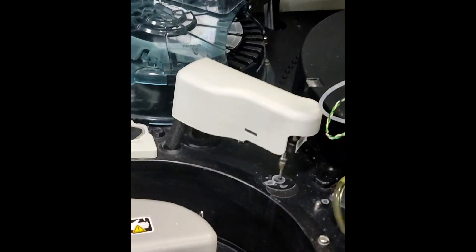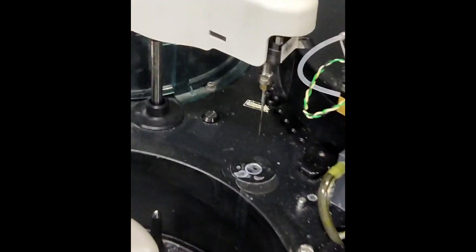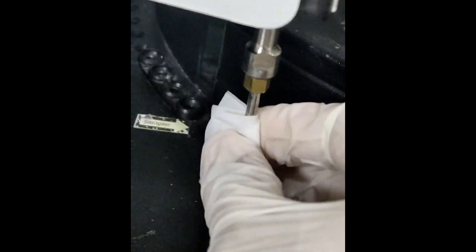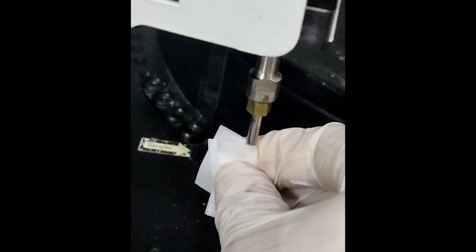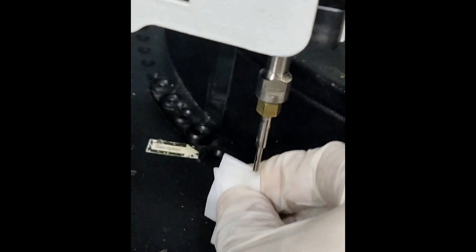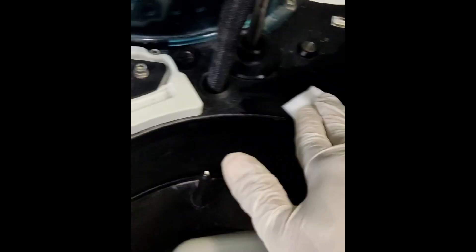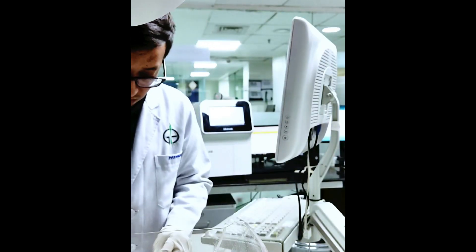After that, the sample probe will lift upward. We will clean its exterior with an alcohol swab in a downward motion. At the same time, we will also clean the sample processing region and sample holder tray.